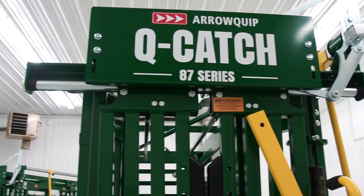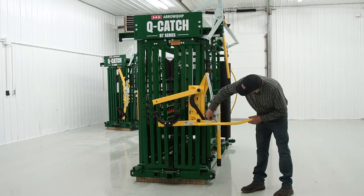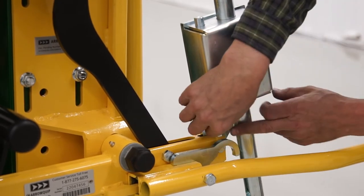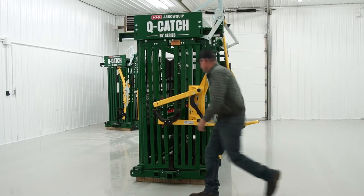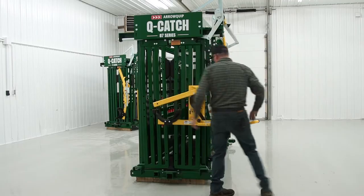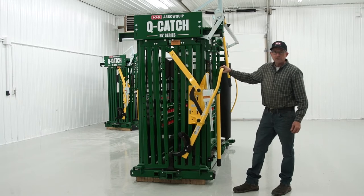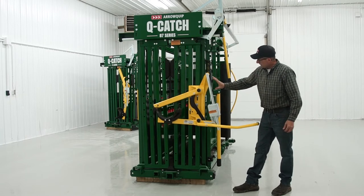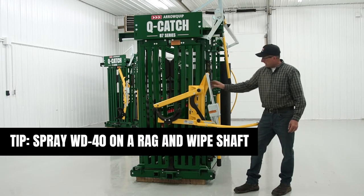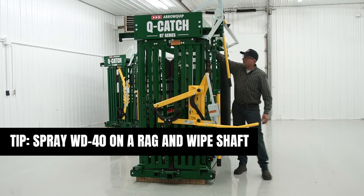I'll start with the head holder. We've gone over this before, but this release pin — you want to make sure you have enough clearance, a minimum of a quarter of an inch. Otherwise, if you've got a big animal, there might be enough flex to release the locks inside. If it's grabbing too hard, we recommend WD-40 dry lube on this shaft and this shaft, and the shaft on the squeeze.